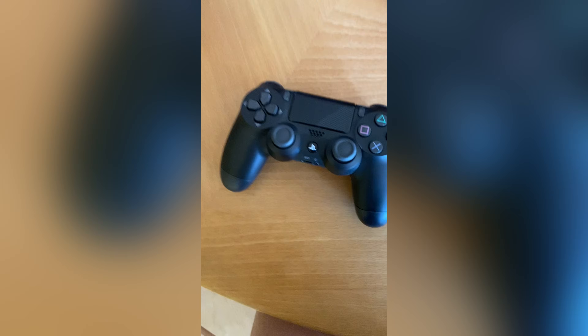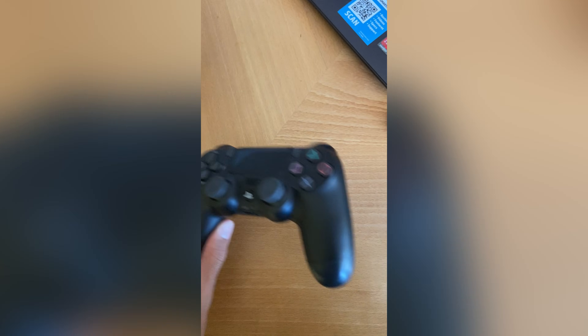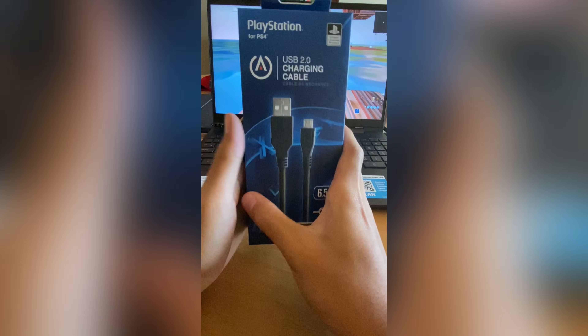First, get out your controller. Next, from a local retail store, you have to buy this Power A charging cable.